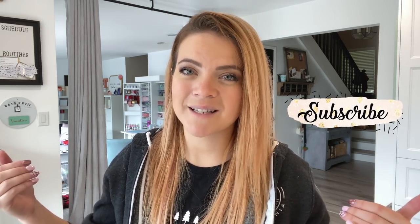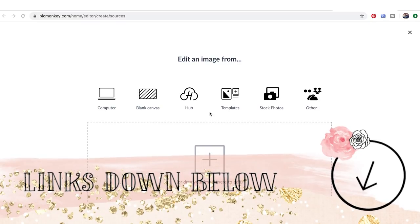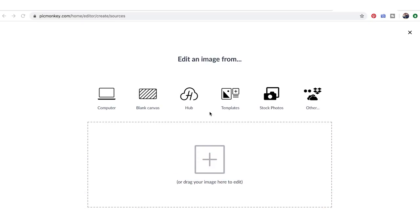Welcome to part two of creating your own digital sticker clip arts. In this portion we're going to do the digitizing using PicMonkey. I did film this in Photoshop but decided PicMonkey is faster, easier, and more user-friendly. It's free, and even though some designers will cringe, I think for this workflow it's the best tool.